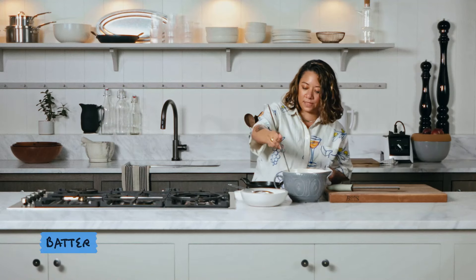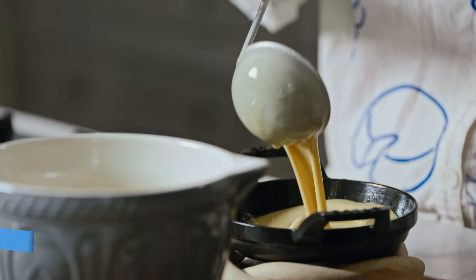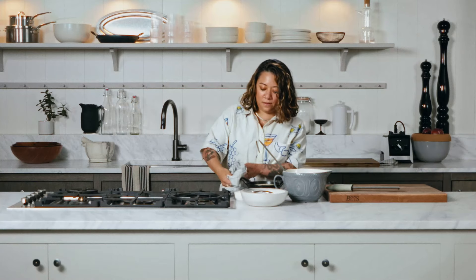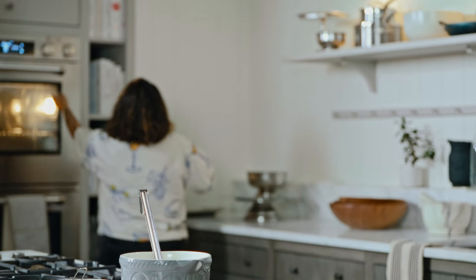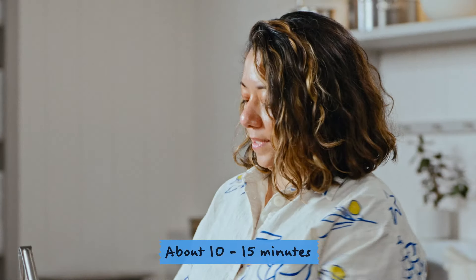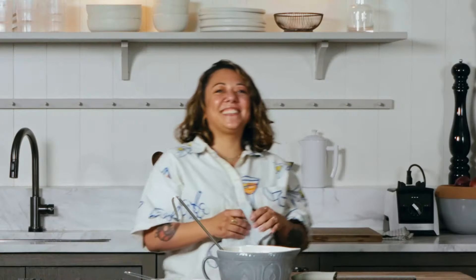Then we're going to do about eight ounces of the batter and then we're going to go straight to the oven. It's really important to not keep opening the oven when you do this as well. We're going to keep it in the oven for about 15 minutes.